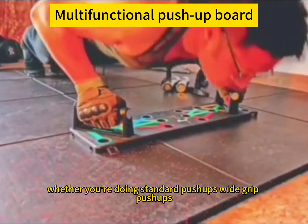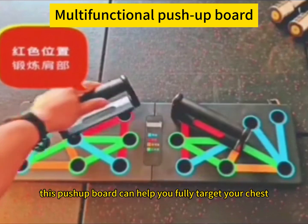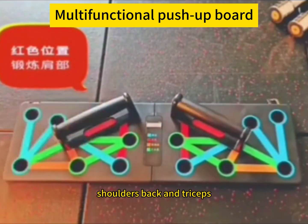Whether you're doing standard push-ups, wide-grip push-ups, narrow-grip push-ups, incline push-ups, or decline push-ups, this push-up board can help you fully target your chest, shoulders, back, and triceps.